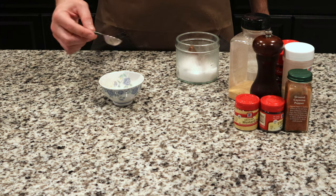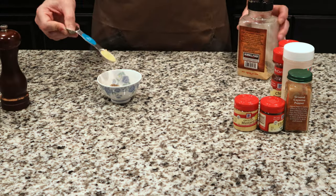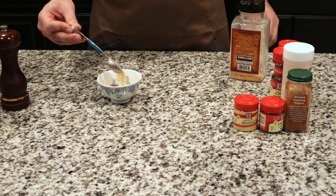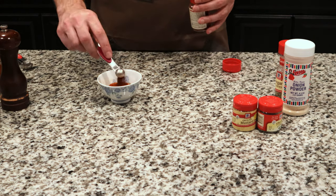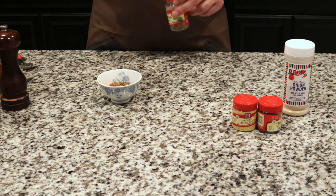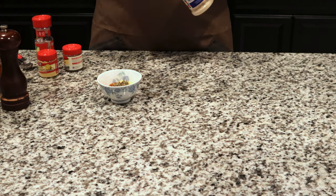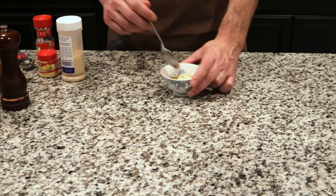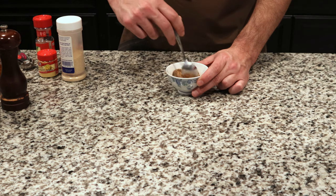Start with a half a tablespoon of salt and a half a tablespoon of black pepper. Add two teaspoons of garlic powder, one teaspoon of ground cayenne pepper, half a teaspoon of chili powder, half a teaspoon of dried oregano, quarter teaspoon of mustard powder, quarter teaspoon of dried thyme, and a quarter teaspoon of onion powder. Then just mix all that up nice and good, making sure that everything is well blended together.